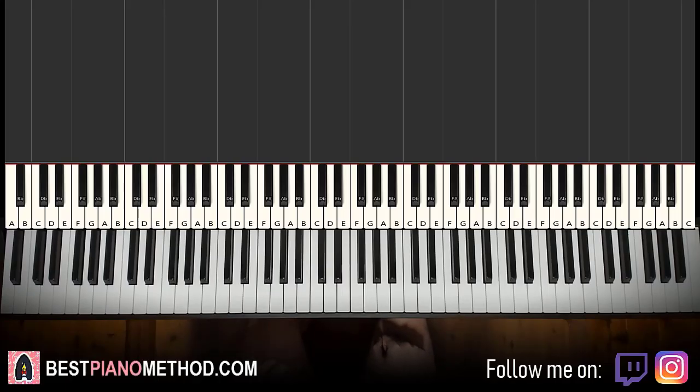Hello guys, this is Amos Doll Music, and in today's lesson I'm going to teach you how to play Cancelled by Larry.